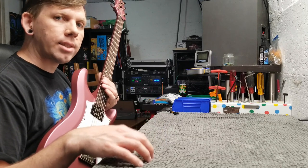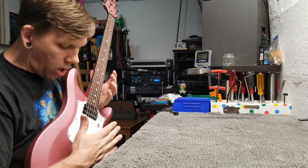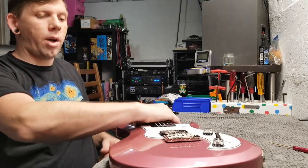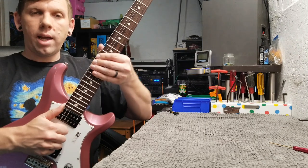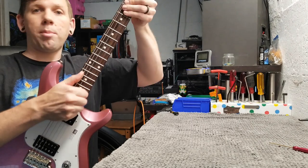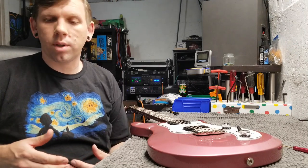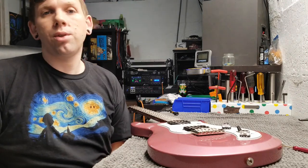Intonation should be one of the last things we do. We've put the strings on, set our truss rod adjustment, and set our action. The next thing we want to do is stretch the strings and tune up — keep repeating that. I stretch strings by putting my left hand under the string, right hand with the thumb over the string, and really give it a stretch. Usually at first it'll drop almost two steps. I probably stretch and tune eight, nine, ten times during a setup — stretch, tune, do some setup work, set your intonation, stretch, tune, over and over again. A good tuner is imperative for that.